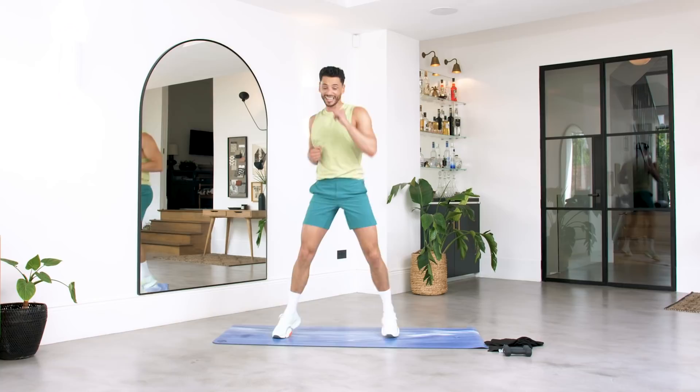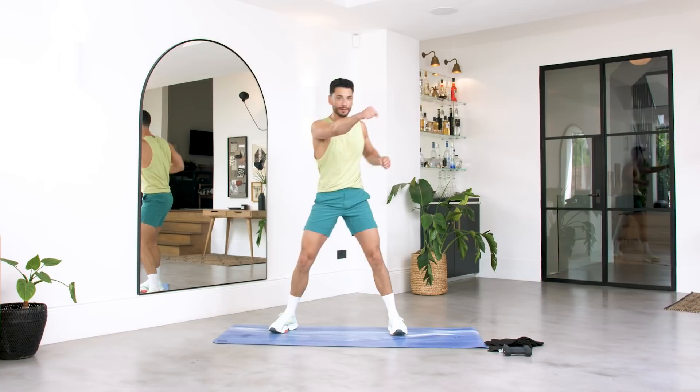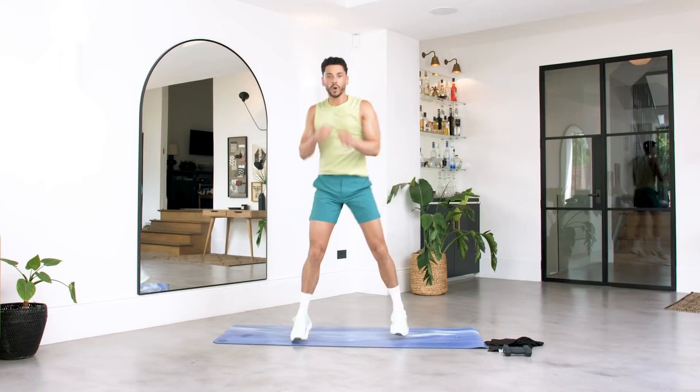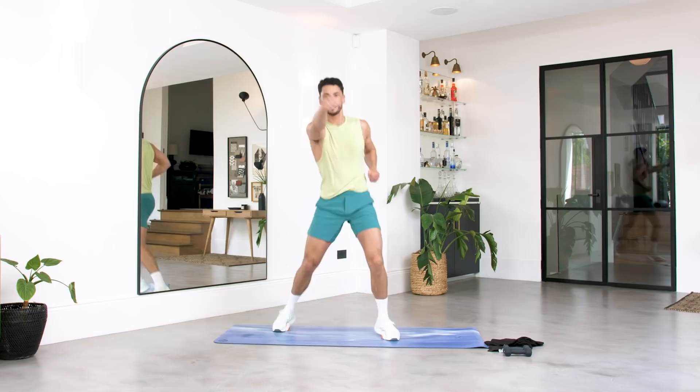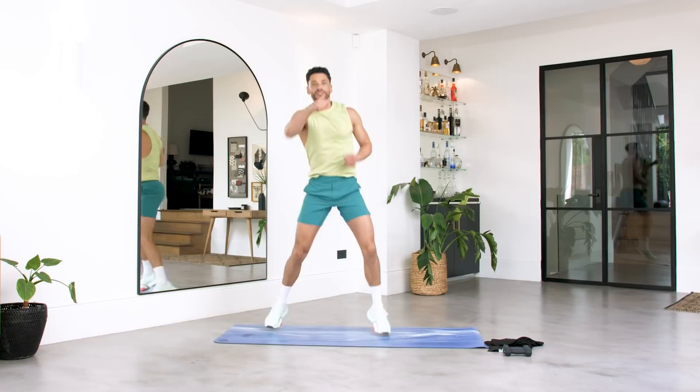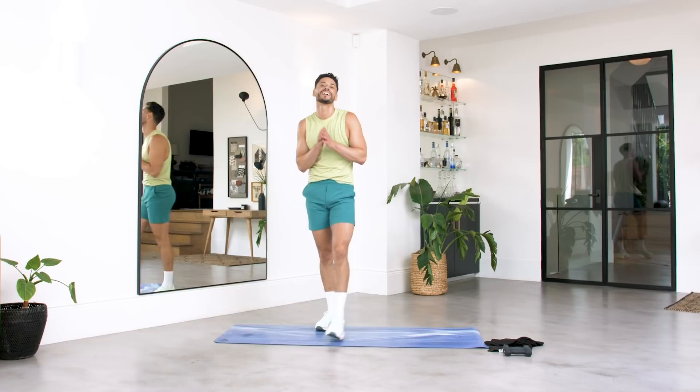Two more exercises to go. The next one's a box — you're here, boxing it out. You can stay on those feet and jab, or you can take it up. Are you ready? Let's go. Box it out, abs in tight. For ten, nine, eight, seven, six, five, four, three, two, one. So good, so good. We've got one more finisher.